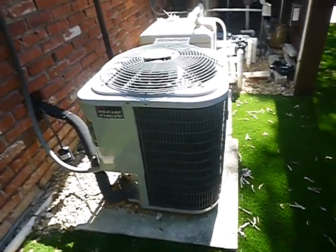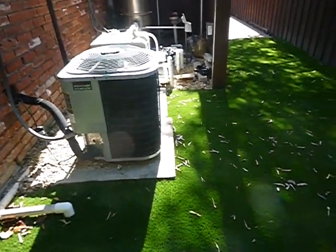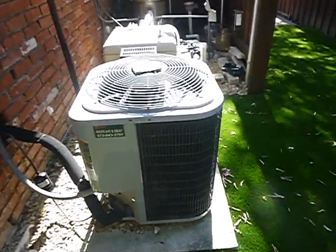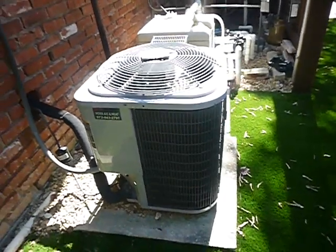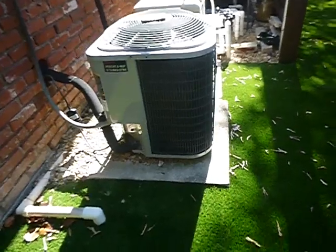I had one that lasted 35. They don't have to give it up at 14 or at 20. The refrigerant in this unit is R-410A, which is a good refrigerant. And being six years old, it's probably a SEER 14.